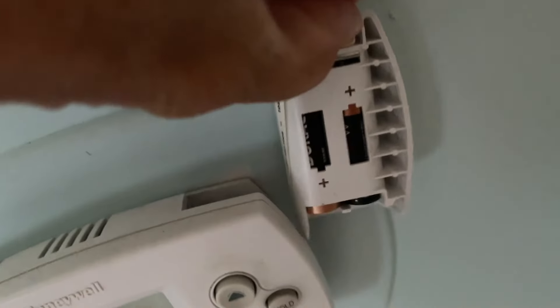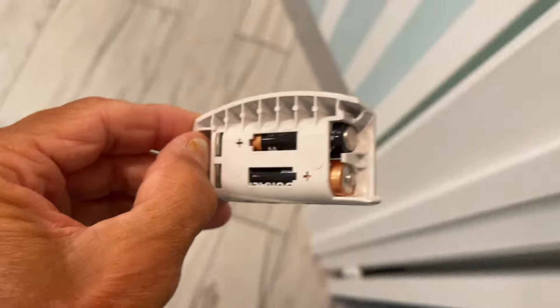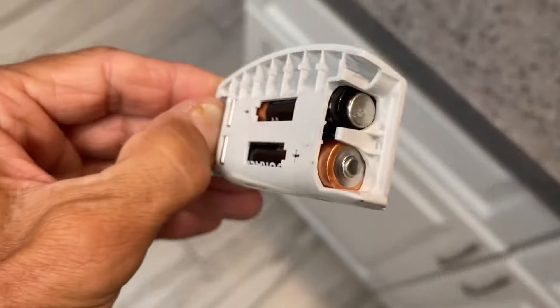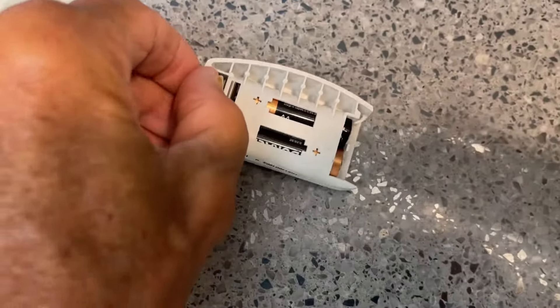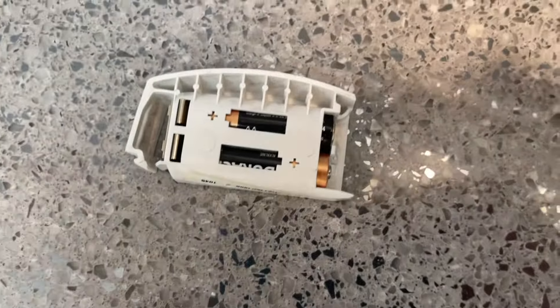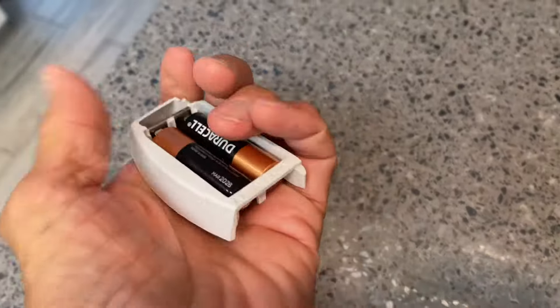To change the battery, you're going to notice it says press — just turn this and it comes right out. Then we've got to change these batteries. Very simple. You can see they're AAA batteries, I believe, or are they double A? On closer inspection, I can see that these are double A's.